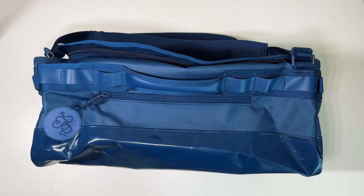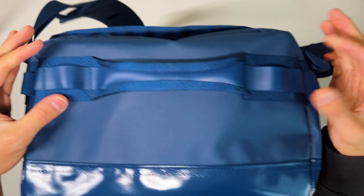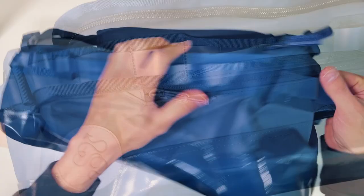The bag also has daisy chain links around the whole bag, which are very thick and durable. And a grab handle on all four sides, which is always appreciated. It made maneuvering the bag in car trunks, airplane overheads — a lot easier.